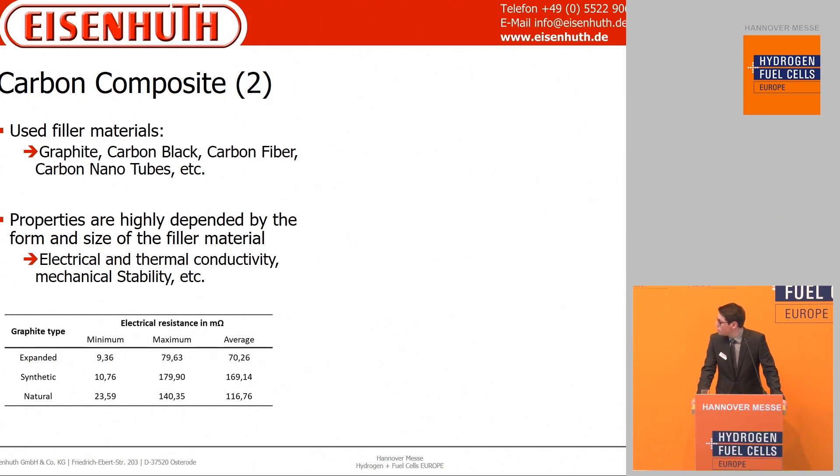The carbon composite contains conductive filler such as graphite, carbon black or carbon fibers. The properties of the produced bipolar plates can differ highly by the filler used. For example, in this table you see three types of graphite: expanded, synthetic and natural. The plates produced with each type have different properties.